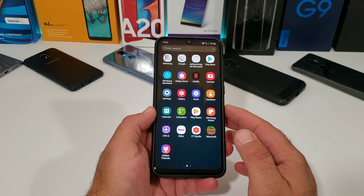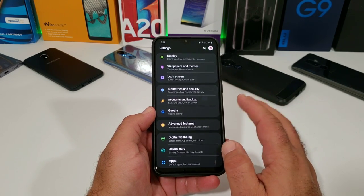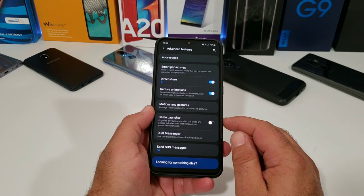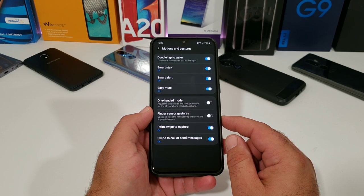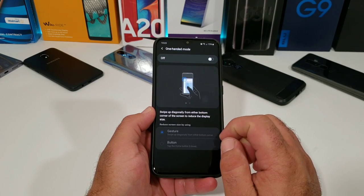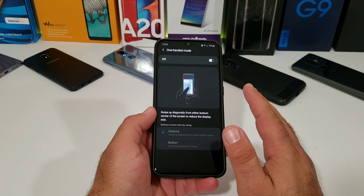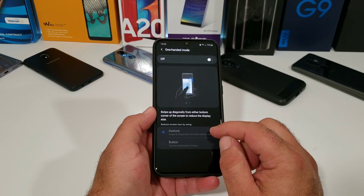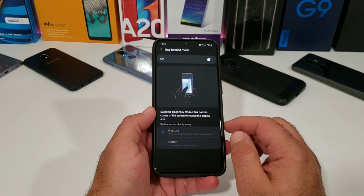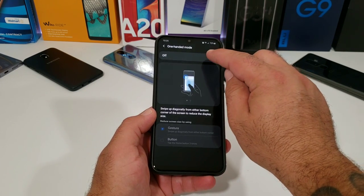Now the next thing I want to share with you involves going into settings. Go into advanced features to get these two other options enabled. Click on advanced features, and then you're going to see the option for motions and gestures. Click on that, and you'll see the option for one-handed mode. One-handed mode out of the box is disabled. You can swipe up diagonally from either the bottom corner of the screen to reduce the display size — this is going to provide some excellent one-handed usability. You've got two options: if you're using gestures you can use this feature with gestures, or if you have the on-screen buttons, you can choose that and tap the home button three times. I like to use gestures, so I'll go ahead and enable one-handed mode.